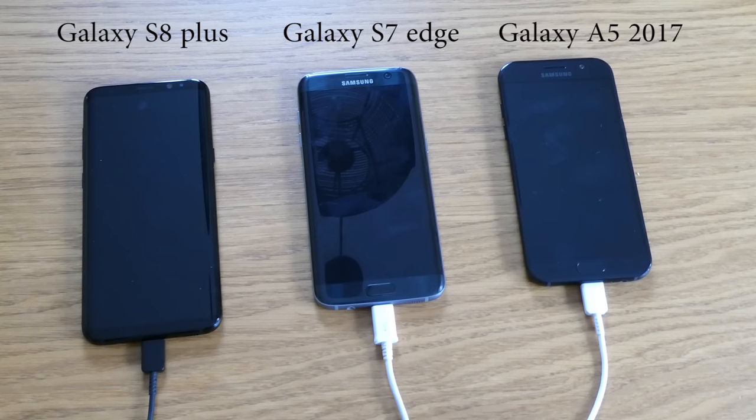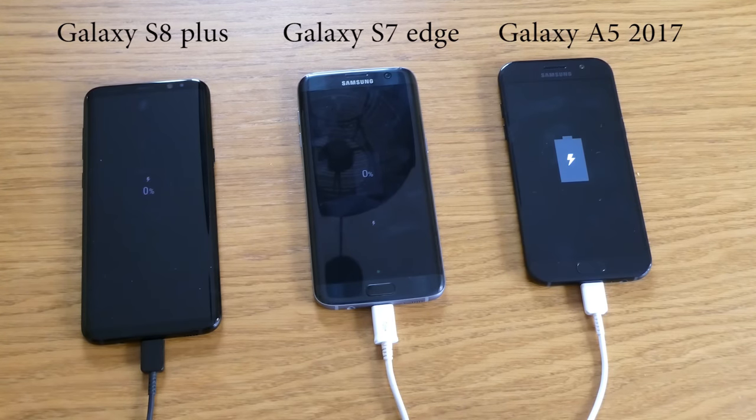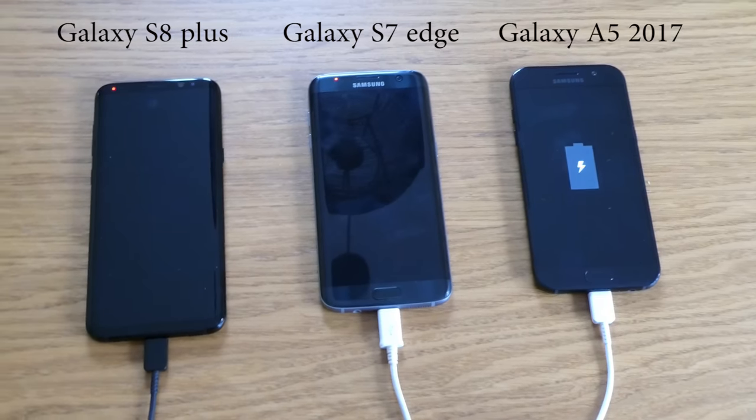I have turned on the actual charging socket and we will see how fast they will charge. The Samsung Galaxy S8 is now at zero percent — they are not trying to charge yet. The Samsung Galaxy A5 2017 is now charging as well. The Samsung S7 tried to turn on but didn't succeed. We'll see which one will fast charge the most within 15 to 19 minutes.